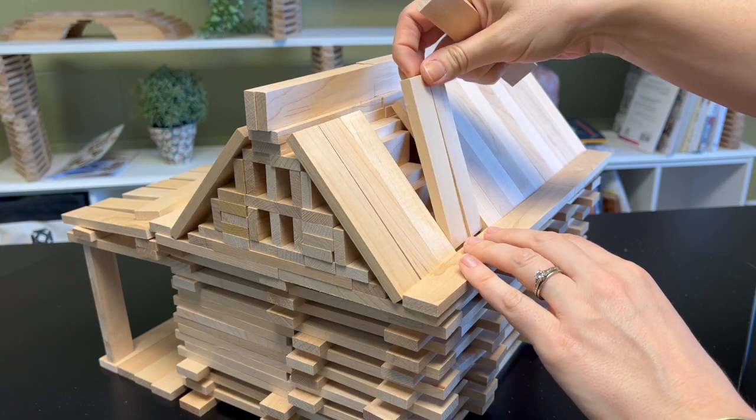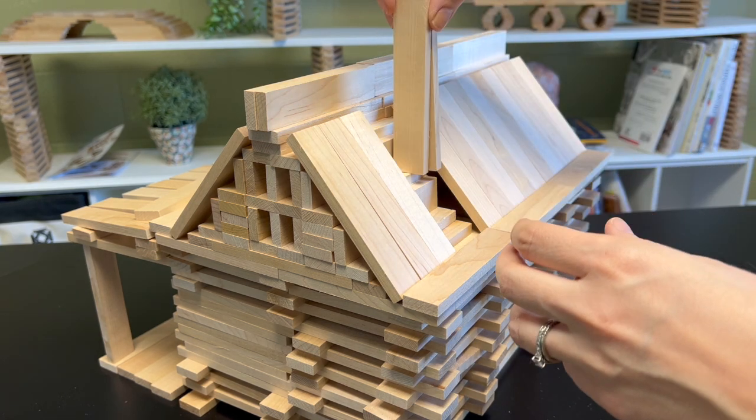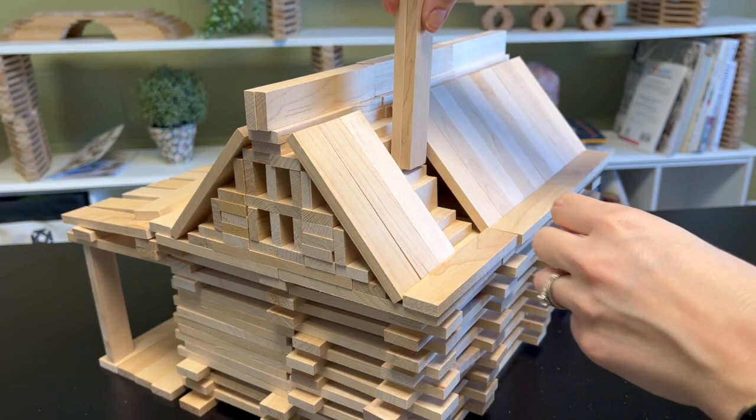If you want to build a chimney, you can remove a few planks from the back of the roof and add some planks to make it look like a chimney.